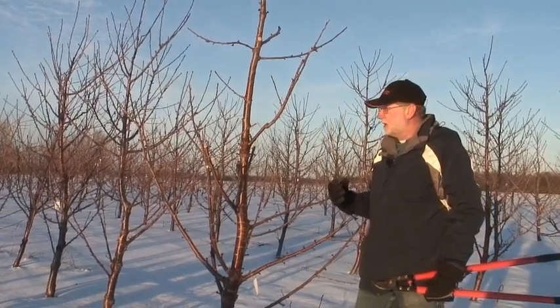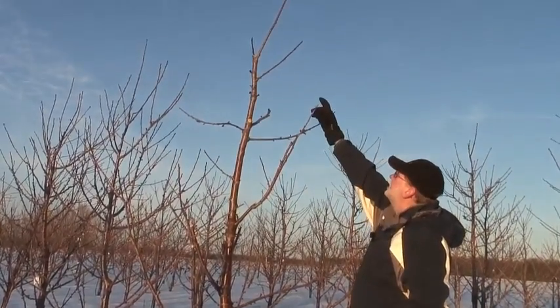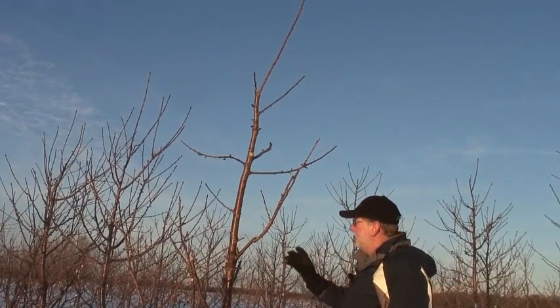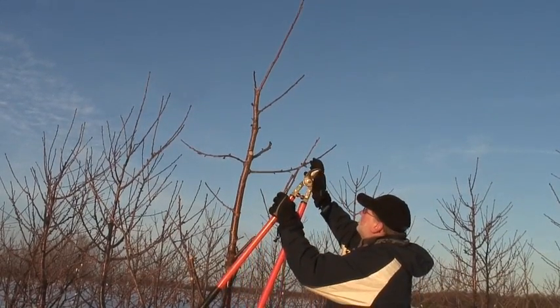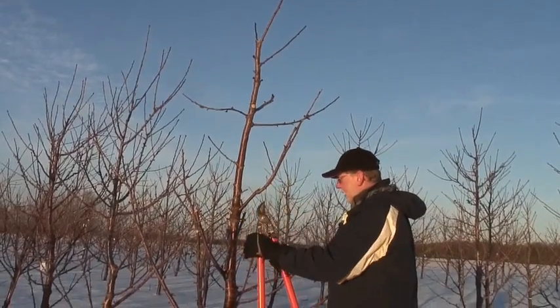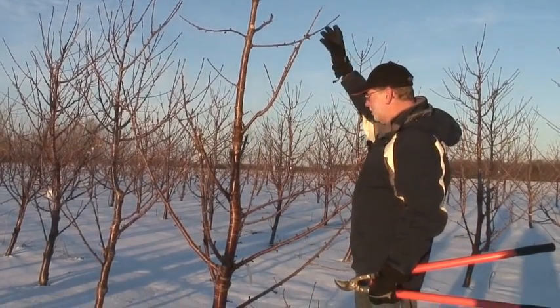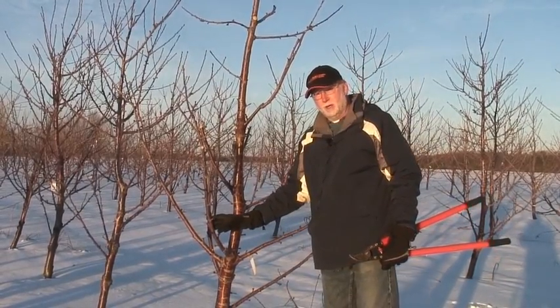And then we finished up with step four by dealing with the top — thinning out the top, leaving a single branch at the top, and allowing that top to be weaker than the bottom of the tree, allowing for good light penetration from the top of the tree all the way down to the bottom of the tree.